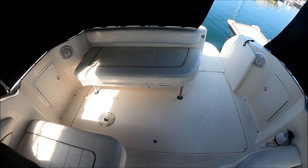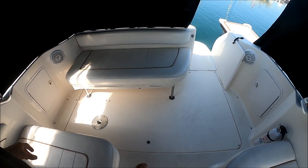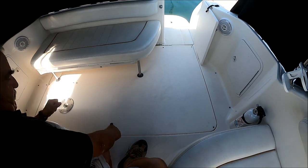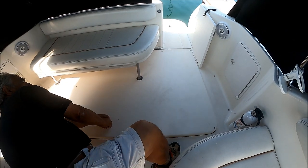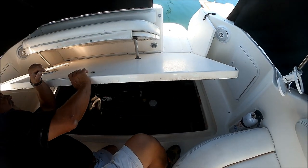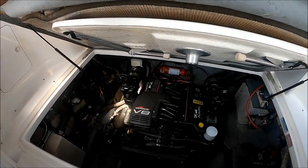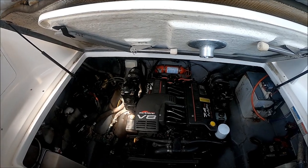There's also a cocktail table that can be lowered, and there's a filler cushion here for yet another sun pad. Engine access is relatively easy — we've got a full hatch right here on gas-assisted shocks, and you can even leave the seat down. This is the table that you can use as a filler board back here.